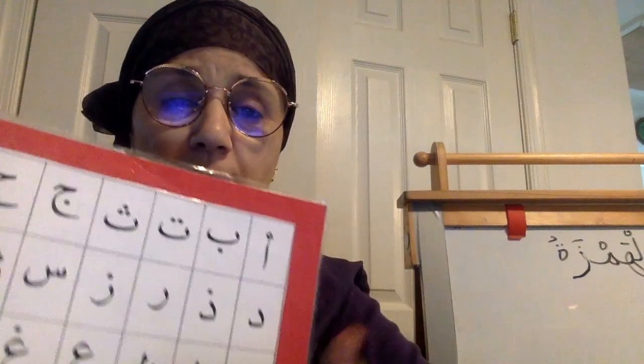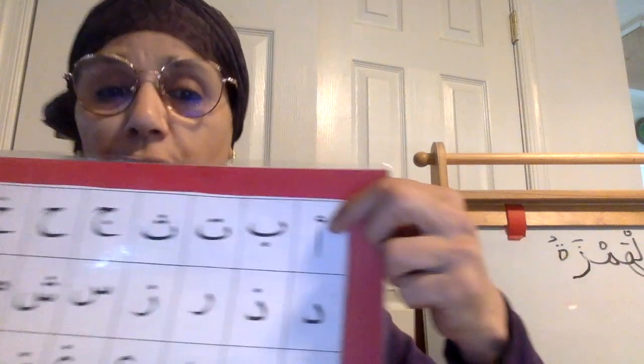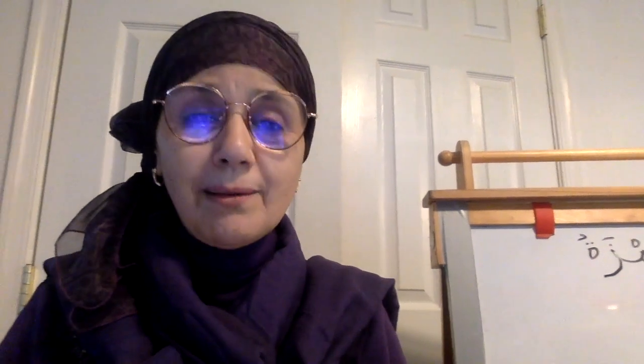So, al-hamzah. We have 28 harf, and the first letter is al-hamzah. The sound of al-hamzah is 'ah' — it can be 'ah', it can be 'o', it can be 'e'. We know al-hamzah in the beginning of the kalima — bidayat al-kalima. Al-hamzah fi bidayat al-kalima, al-hamzah in the beginning of the word, always.